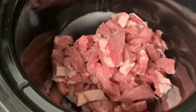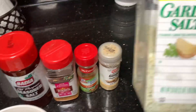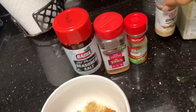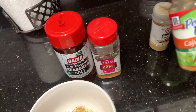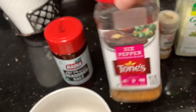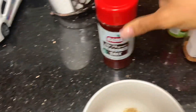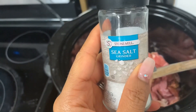I just put the steak in the crock pot and these are the seasonings I'm going to be using: black pepper, garlic salt, ground ginger, a little bit of Cajun seasoning because I like the taste, some peppers for the steak, a dash of seasoning salt, and a little bit of sea salt that I forgot to add.